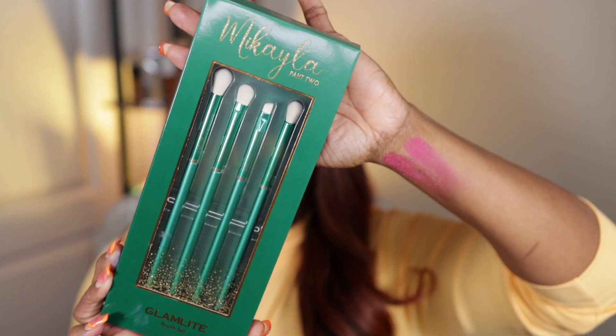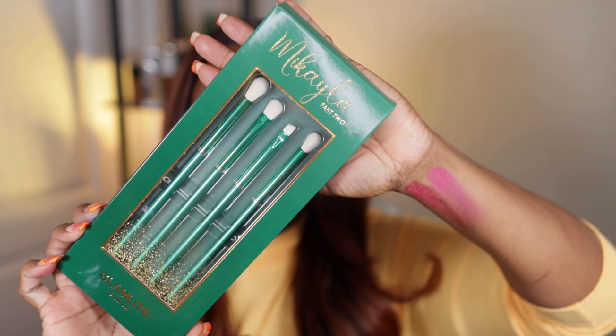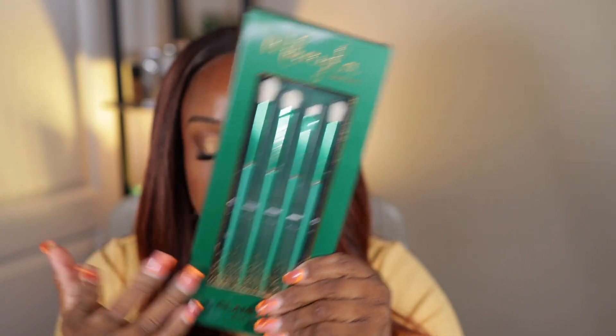Next, I got the Glam Light Mikaela Part Two brush set. It comes with four eyeshadow blending brushes, and I think it was like seven dollars. You can never get enough eyeshadow brushes, they were on sale, and I really liked her palette — so I figured the brushes should be really good too.